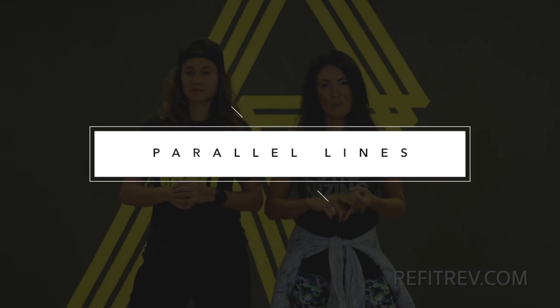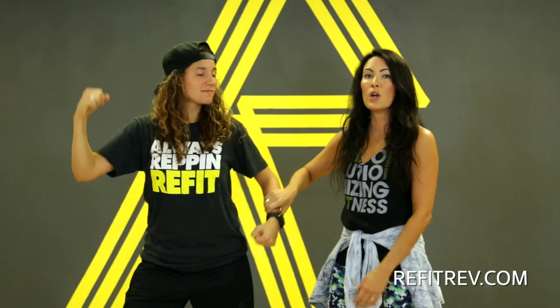Tip number one is we want you to focus on your lines and your muscle engagement. In this song you'll see that we do a lot of bicep flexing, and when we're talking about lines we want you to think about keeping your elbows parallel to the floor. We don't want droopy elbows and we don't want elbows that are too high. You want to make sure that your elbows are parallel to the floor.